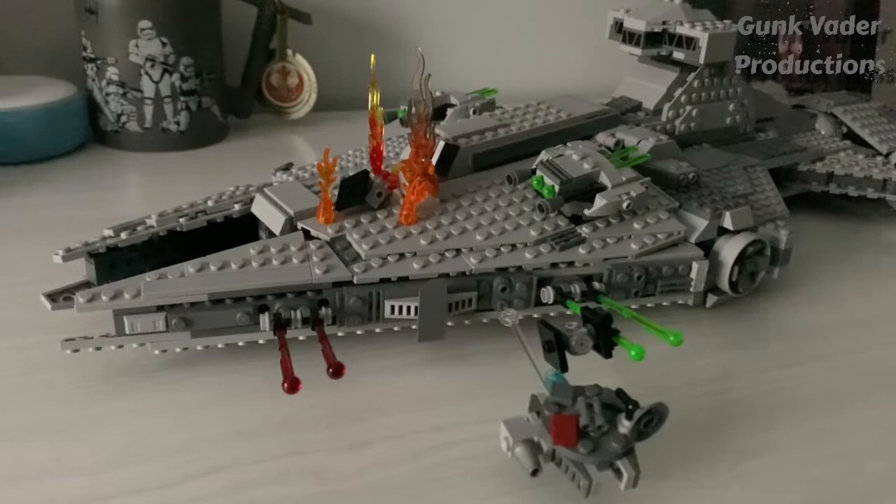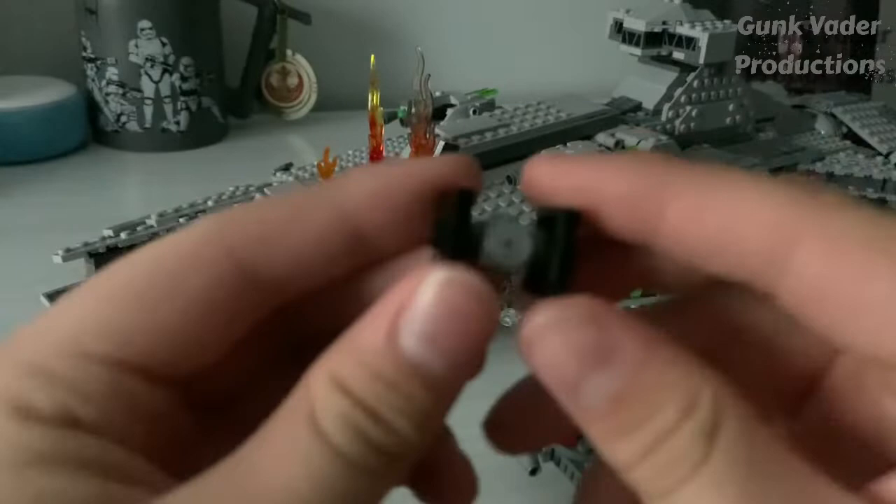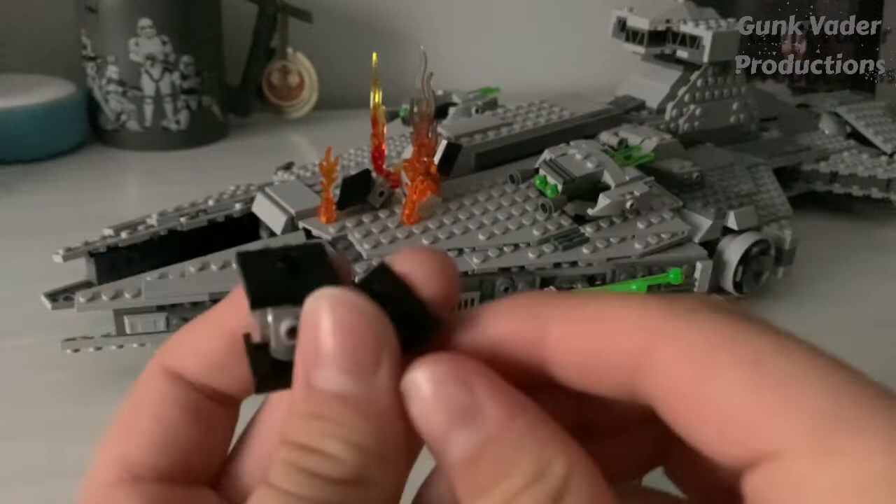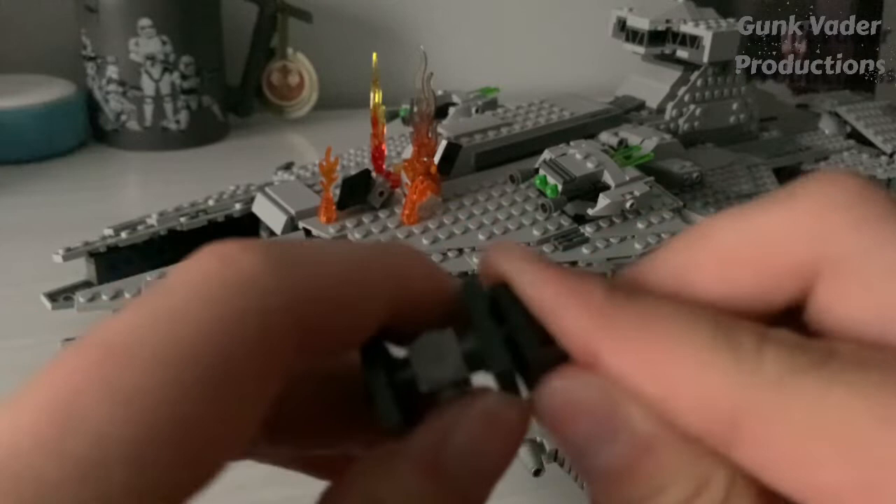I use both red and green — you could use whatever color you're choosing. Now once done with that, to get the TIE fighter flying effect, all you have to do is get one of the Micro TIE fighters it comes with and get one of these clip-on pieces. Just get one of these clip-ons, clip it onto this wing, and then clip it onto the flick fire missile right there.